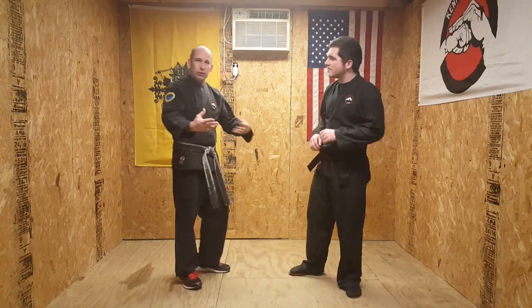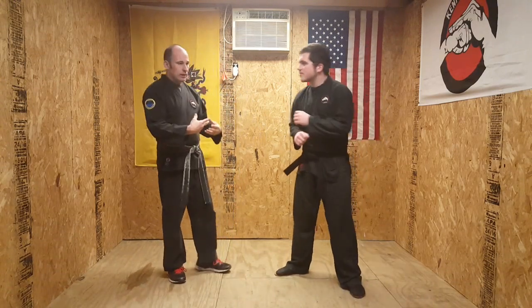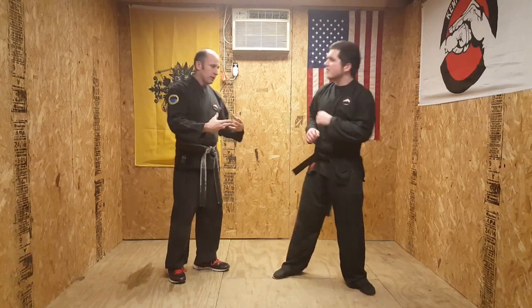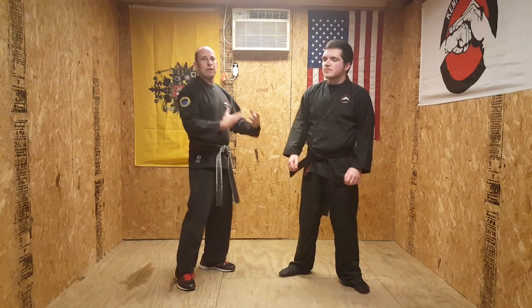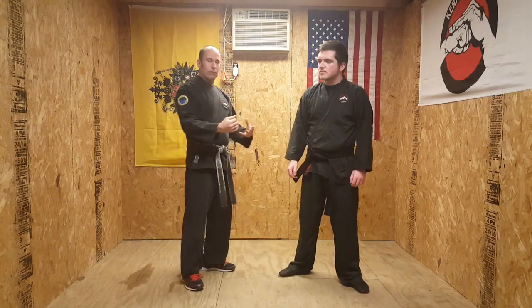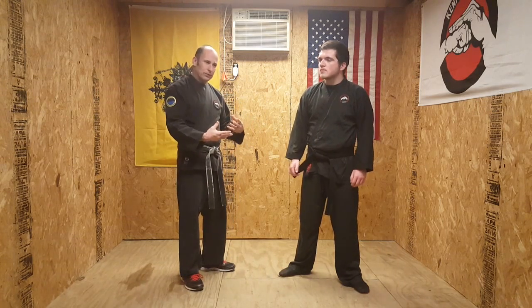The first thing I want to talk about is working with your partner. A lot of these are hands-on — you kind of need a partner to work with, and it's very important. It's easy for somebody to be all stern and, when you're wanting to do something, they're not working with you just to make themselves look good, and that's not helping either one of them.